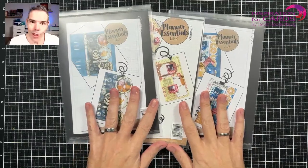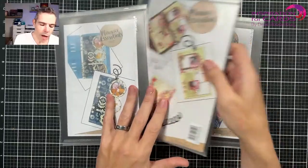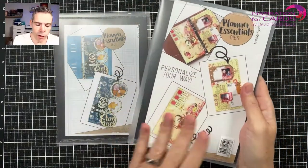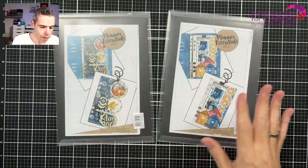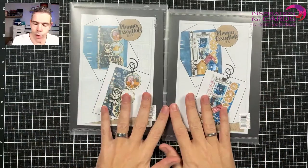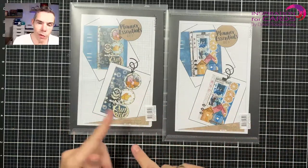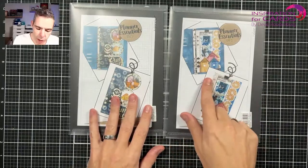So here we have it. We have three different sets here. One is an older set that I've used today — it's the Planner Essentials 4. I've used that to cut out the base pages, but that's not the big new release. That's these — just two die sets from this new release. There are many more which you will see in different videos, but today I'm going to be working with these and I'm going to start with this one.